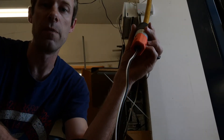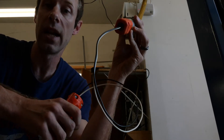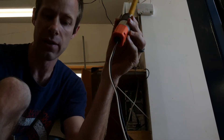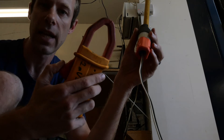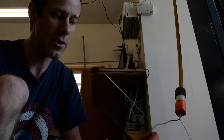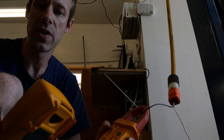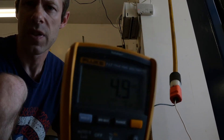Here is a cord that we've built just for the sake of testing current. The two wires — the hot and the neutral — are separate from each other. By using a standard clamp meter, I can clamp it around the hot wire and turn it on, and set my meter to the millivolts, and I should be able to see a current reading.